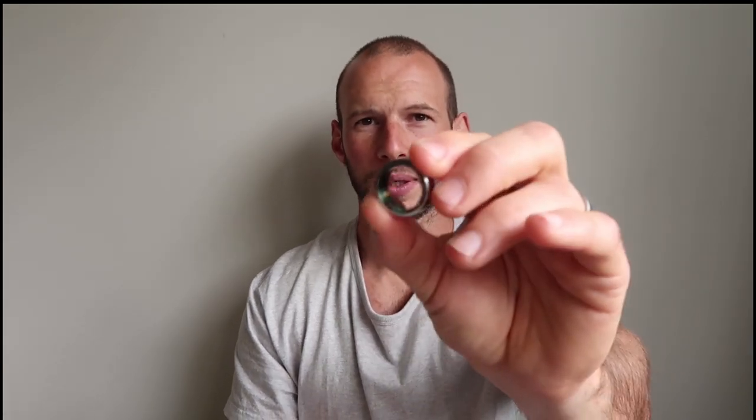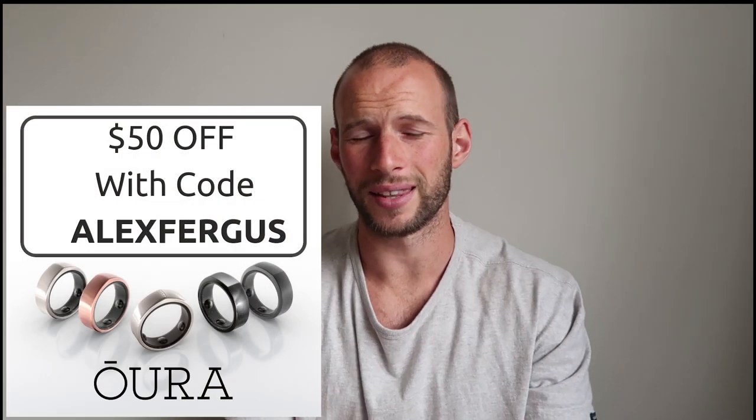If you're looking for a really accurate activity tracker or you're a marathon runner, I wouldn't go with this ring. But I would recommend it for tracking recovery, wellness, and sleep. It is a premium product — it's $299 for this one, and this one was $399 because it's the special color. Feature-wise they are exactly the same, it's just the looks.